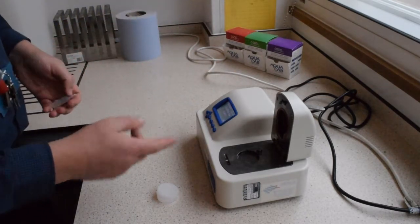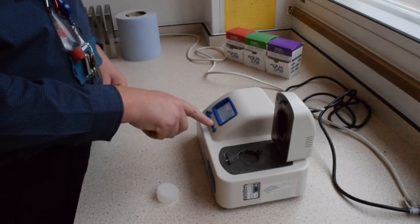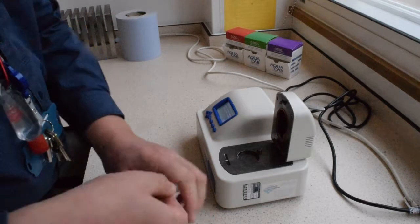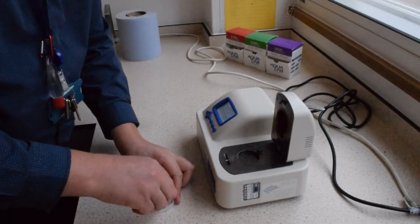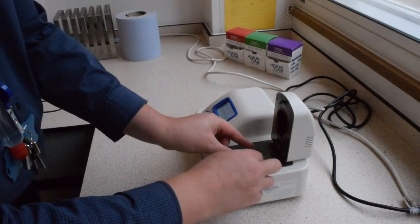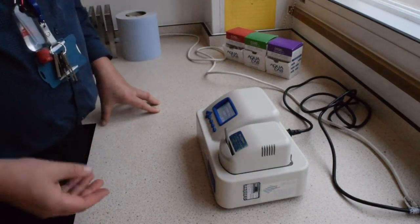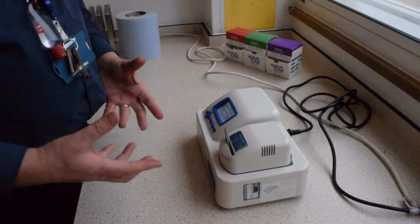To calibrate the machine, use the menu button on the far right-hand side. It says calibration — press the second button along to confirm you want to calibrate. Press start, then yes, and insert a fresh standard into the seal chamber. Take the sample, open it up, empty it into the container, put it into the machine, lock it, and press the tick button. It will now cycle through the testing of that sample.